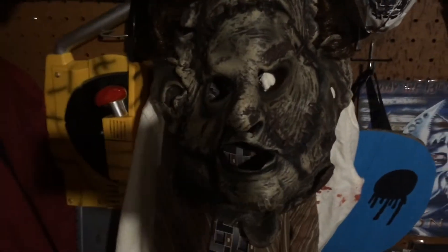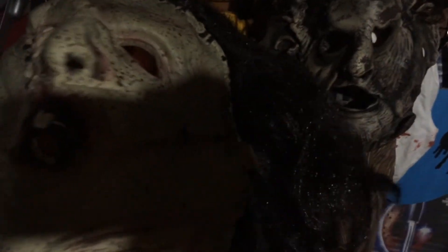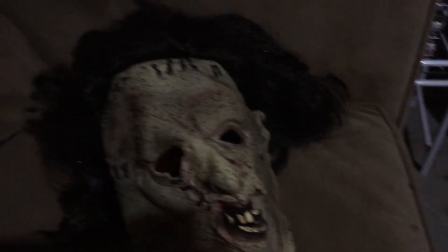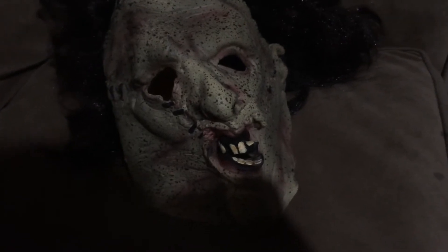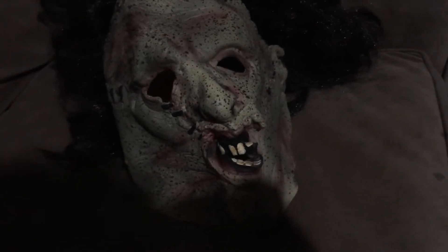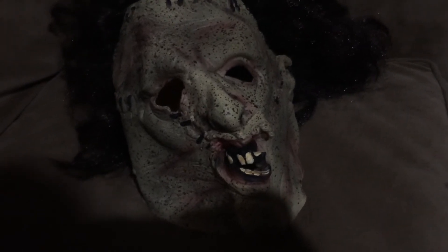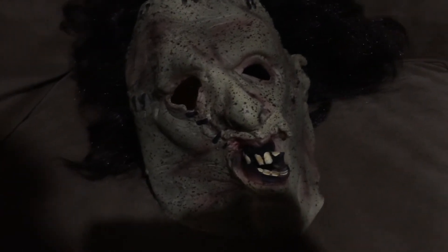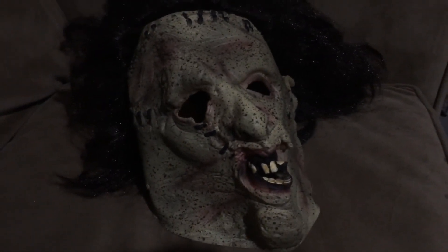This is my second Leatherface mask in my collection. As you can see, this is the one from Texas Chainsaw 3D, and now I got the remake mask. I definitely plan on getting more Leatherface masks — the next two I plan on getting are the Trick or Treat Studios ones: the main killer mask from the first movie, as well as the Pretty Woman mask. I'm eyeing to get those two probably sometime around summer.